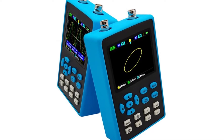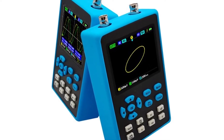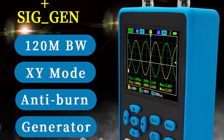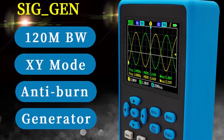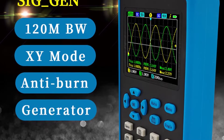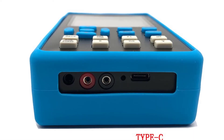This oscilloscope features two analog input channels and comes with two trigger modes. You can use either a front end trigger or a rear end trigger to select which signal you would like to view. This meter is a dual channel, allowing it to display two different signals simultaneously. It also has a maximum bandwidth of 120 MHz and minimum vertical sensitivity of 10 mV.